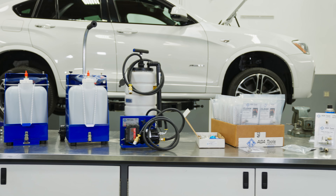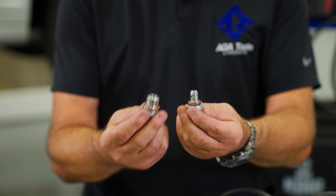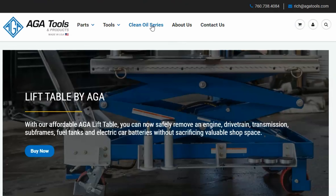Using the Clean Oil Series can drastically reduce contact with oil and use of harsh chemicals. The Clean Oil Drain Plug comes in many different sizes — check out our webpage for your application.